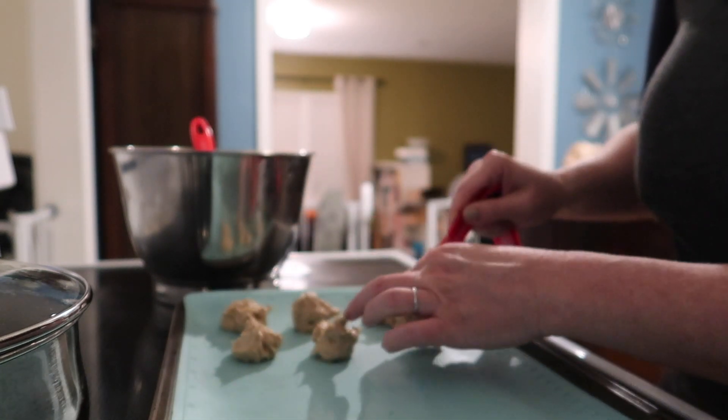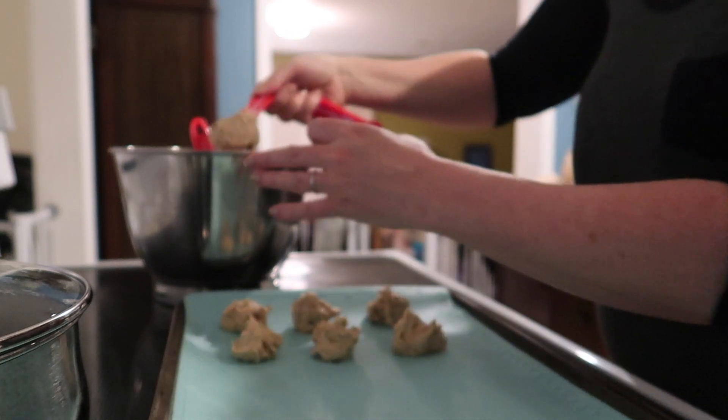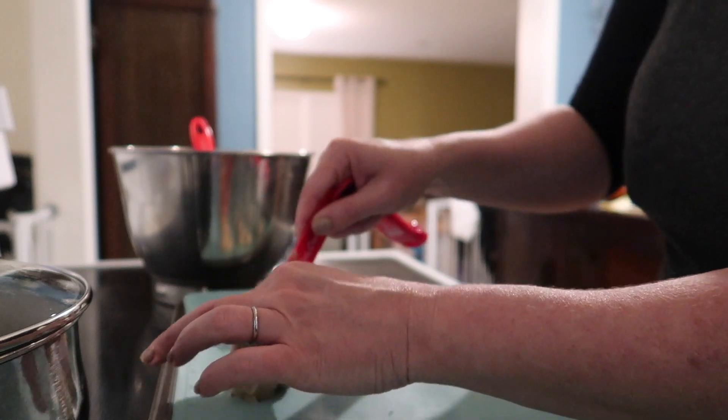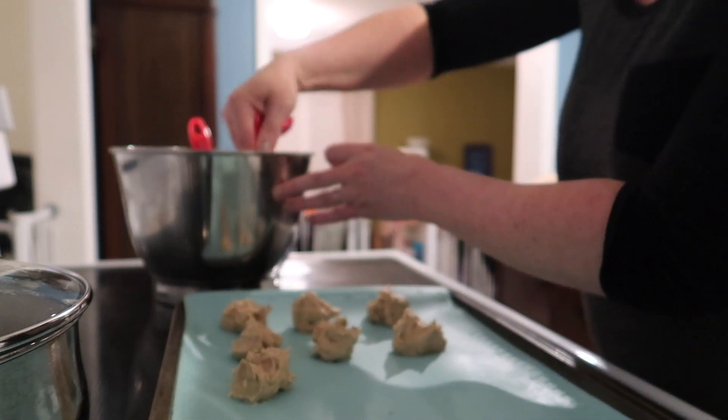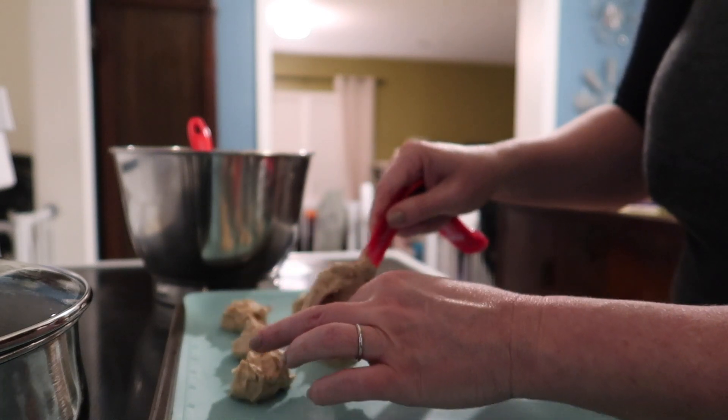It's a very messy business — I should have actually gotten another spoon or a small silicone spatula to be a little neater about getting the dough out of the tablespoon, but you get the gist.